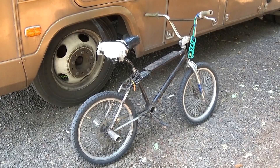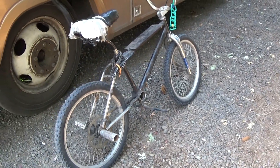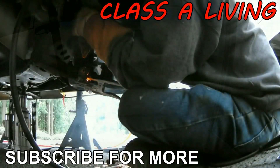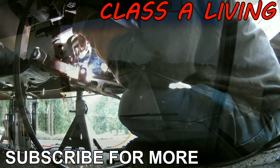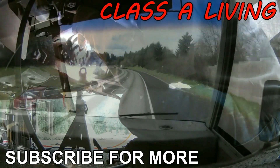Lots coming up. Going to be a multi-episode project, I think, with this one. Subscribe for more. Thanks for watching. See you next time.